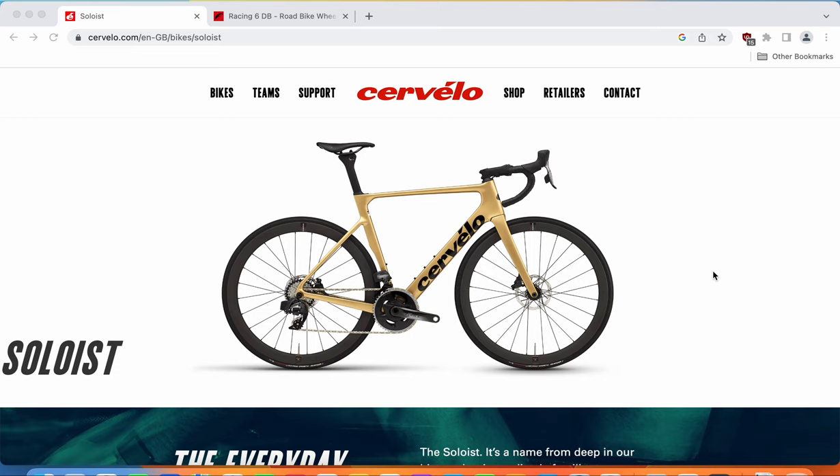Hello friends and welcome to another episode of Cycling Insider. In this episode, I will give you the buyer's guide for the 2023 Cervelo Soloist road bike. It's an interesting bike from Cervelo. As Cervelo explains, it is a do-it-all road bike which is also aerodynamically optimized. When you look at the carbon frame, fork, and seat post, you can see that everything is nicely aerodynamically optimized to reduce drag.